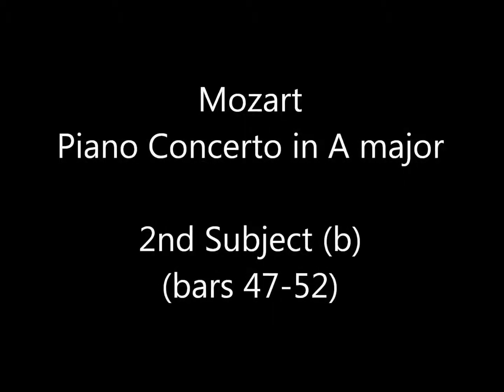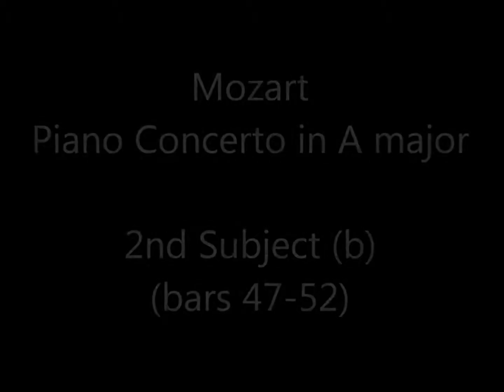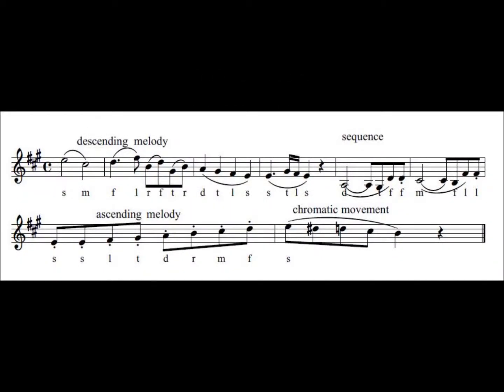This solfa theme is from Mozart's Piano Concerto in A major. We will hear from the first movement the first subject, which is bars 1 to 8. We will hear it first on piano, followed by the solfa.